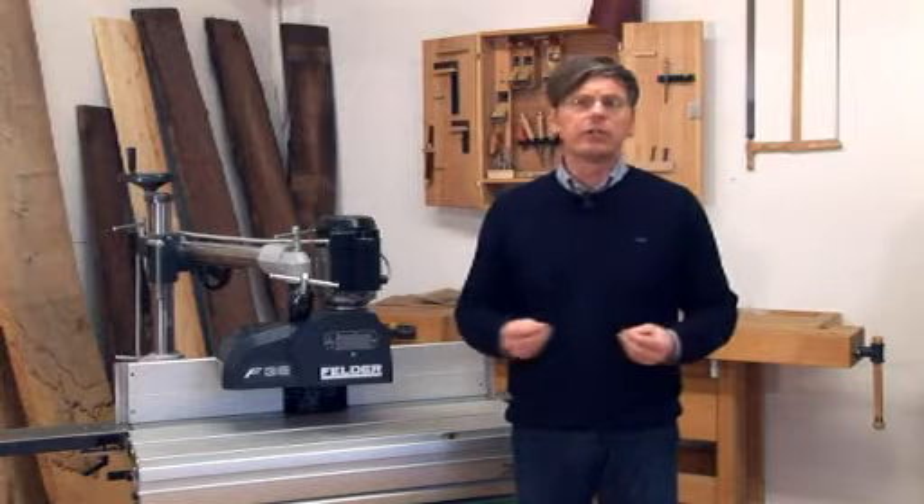With the new window set from Felder, it is now possible to produce a window with a 78mm width and a Eurogroove quickly and easily, all on your spindle moulder.